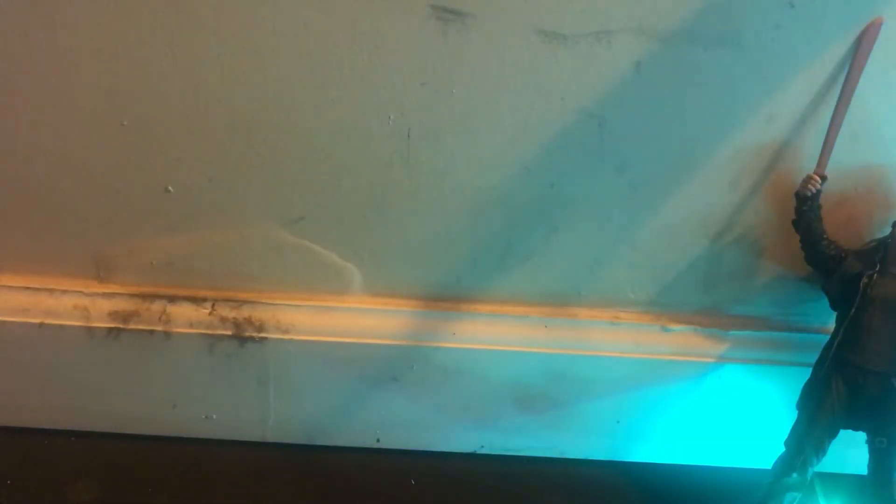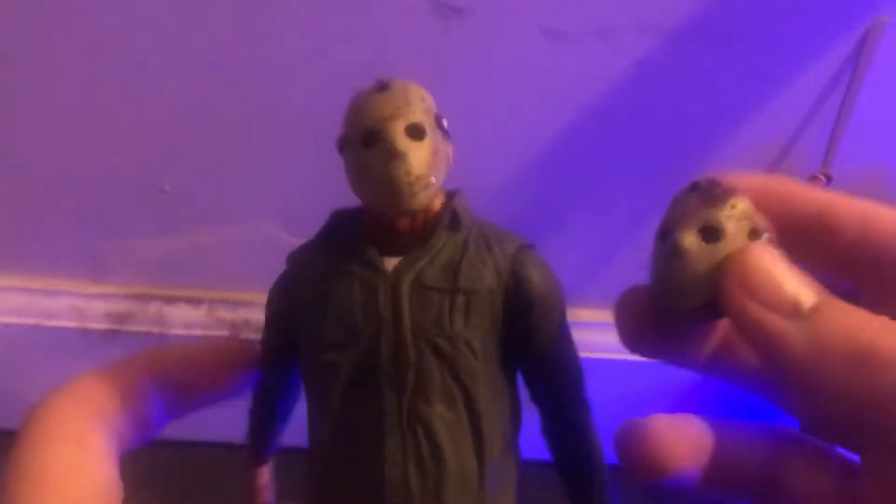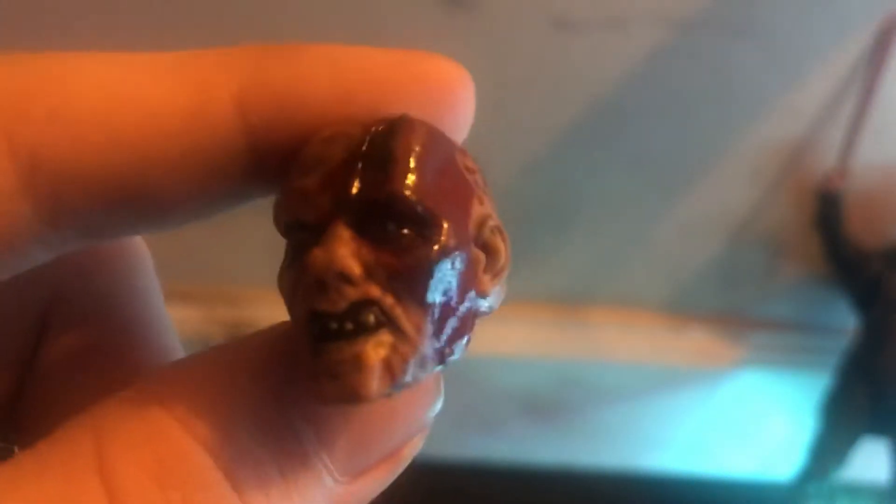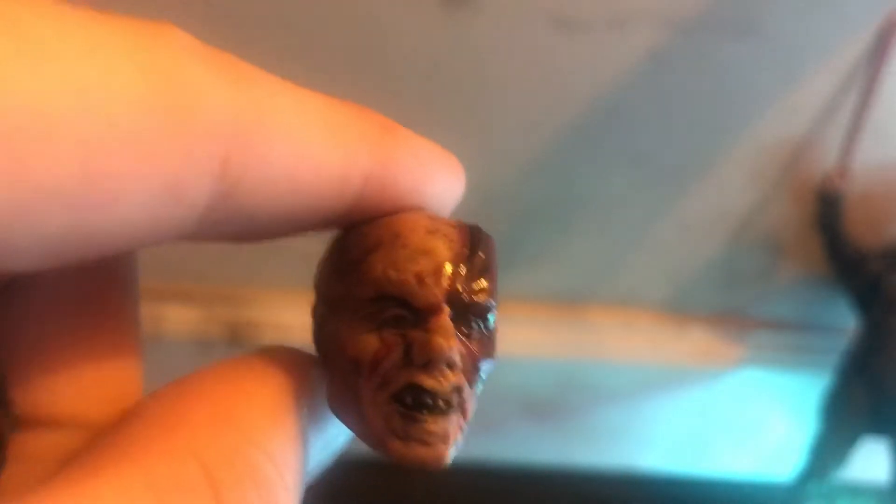They do give you an interchangeable head as well. This one's really cool because both of them — their masks come off. So this is very bloody Jason here, as you can see. Let me put on the white light. That's really cool — here's a mask with some blood on it.